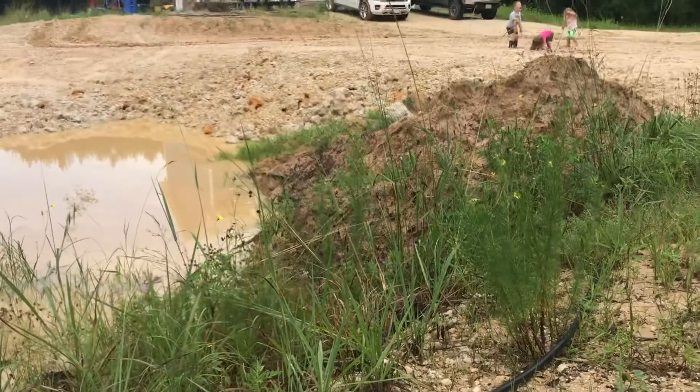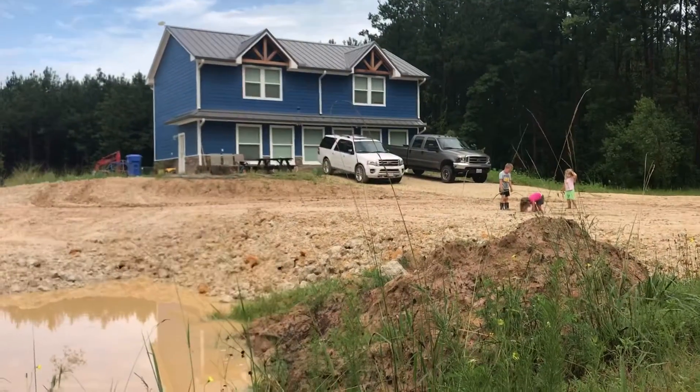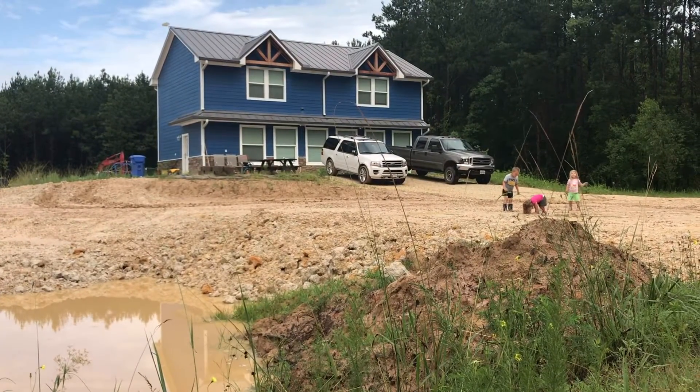We'll just let you guys see this epic action. These kids can't help but get stuck in the mud.